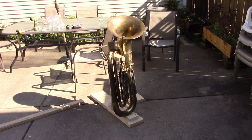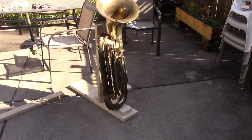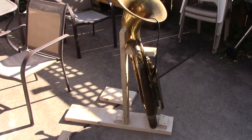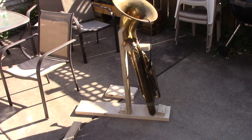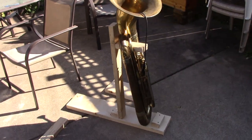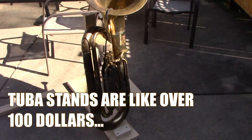So this is it. It's completely ridiculous and not aesthetically pleasing, but it's going to work for me and that's what matters. Maybe you have a similar kind of tuba and you just want to hold it up and you don't want to spend the money on a tuba stand.